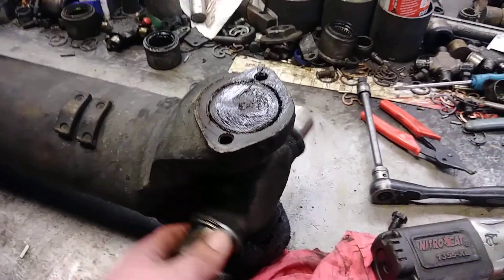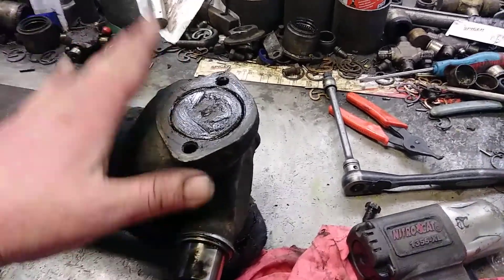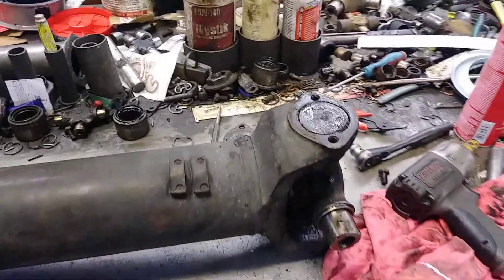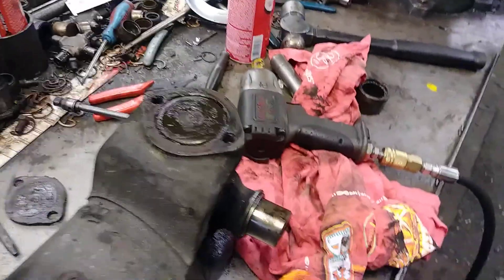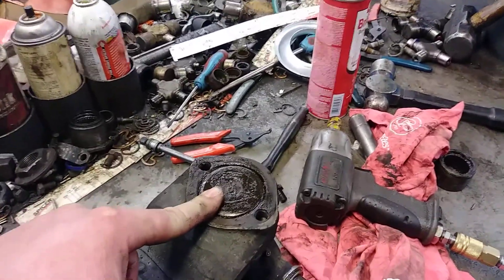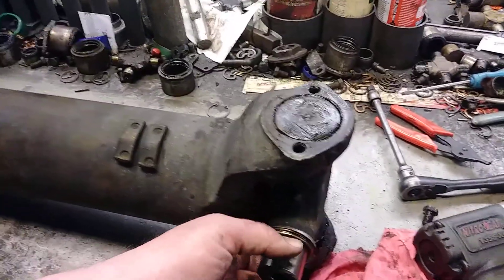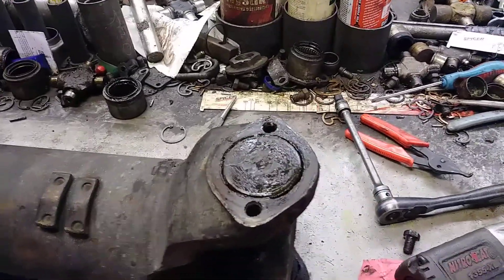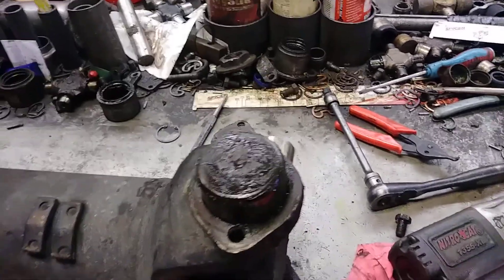That is how you tell if your yoke is worn out. If your u-joint will spin on the inside, you have got a worn-out yoke. That's the same on your vehicles, big rigs, anything with a u-joint — on a steering shaft, whatever — you do not want this cap turning on the inside. I should have grabbed a hold of this right here and lifted up, and the rest of that cap comes right on out. You do not want that right there.